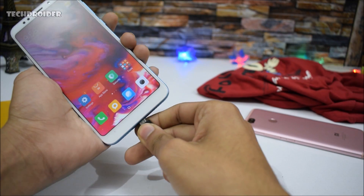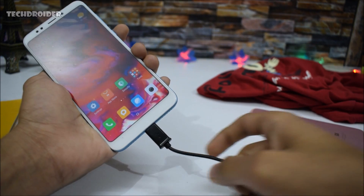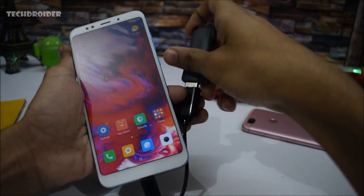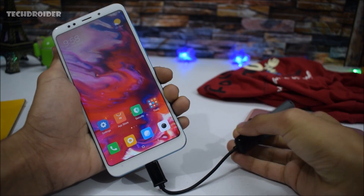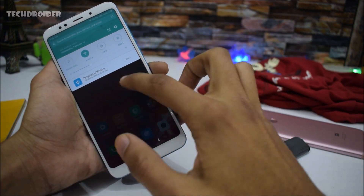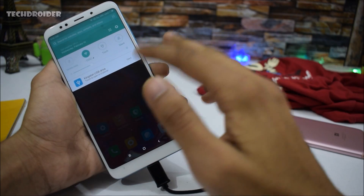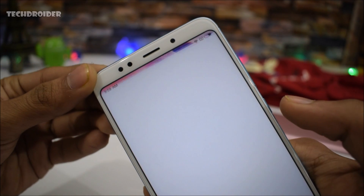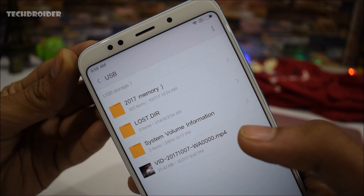Let's insert this OTG cable right here, and I have the Kingston Data Traveler. Let's insert it right there — and there we go. There's the notification of Kingston USB drive. Touch to open in Explorer. As you can see, it's working perfectly. Let's open this and we have all the data right there.